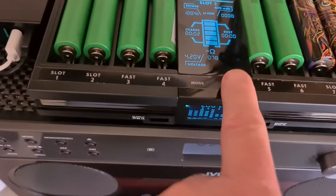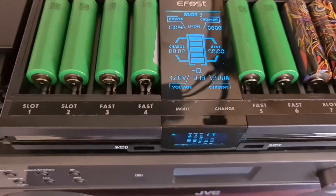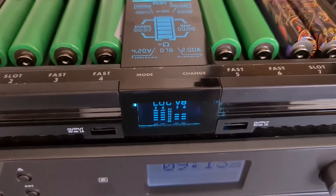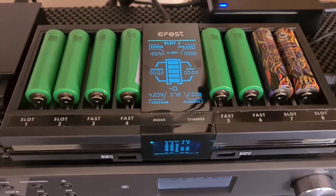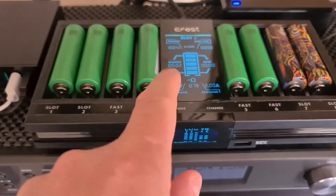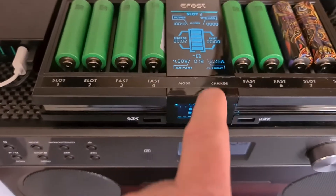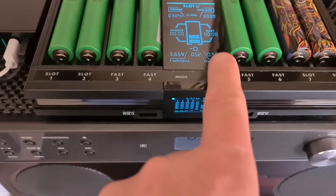If you press and hold the mode button it flashes and you can change the current. If you go to two amps, only the four fast-charge slots are working — the other four slots won't work at two amps.